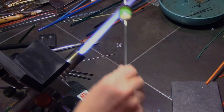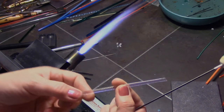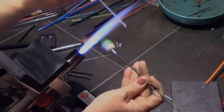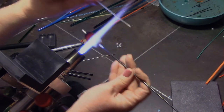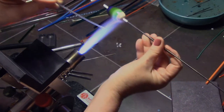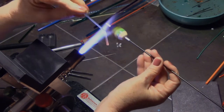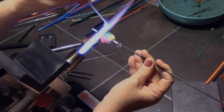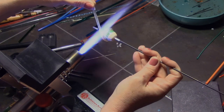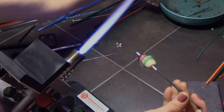Now I'm going to add the dichro. You want to determine which side is the dichro side and which is the glass, and you do not want to put the dichro directly in the flame. I have it way back in my flame and I'm heating it — as it gets a little warmer I can bring it a little closer into the flame. I hold it on an outward angle, only heating the glass side, with the dichro not actually getting in the flame. When you see it bend, it's ready to attach. I heat my bead first, then start attaching it, rolling it backwards so the dichro never gets into the flame.